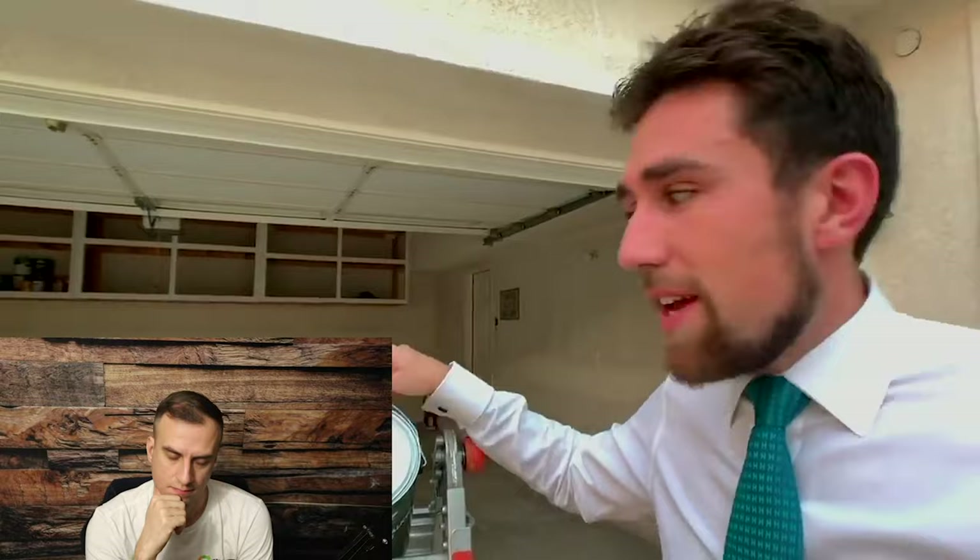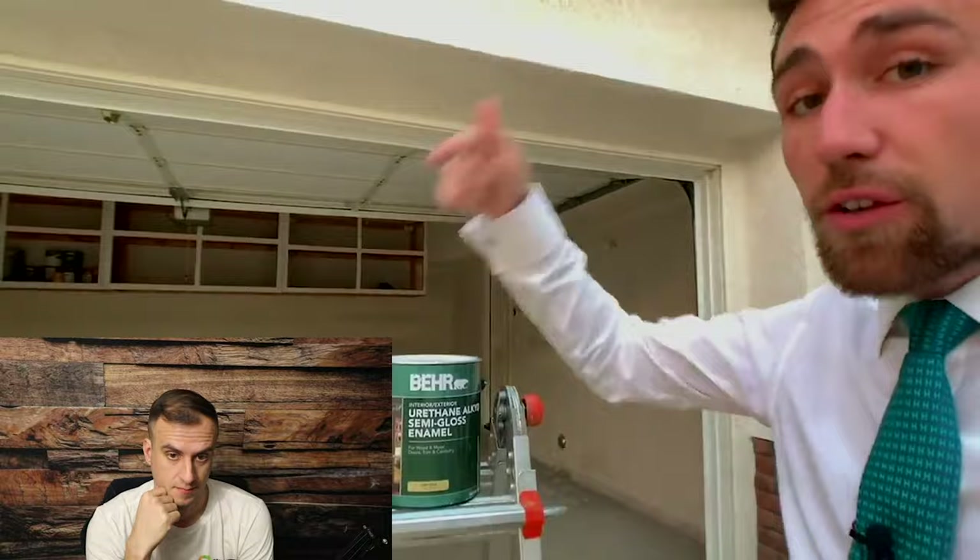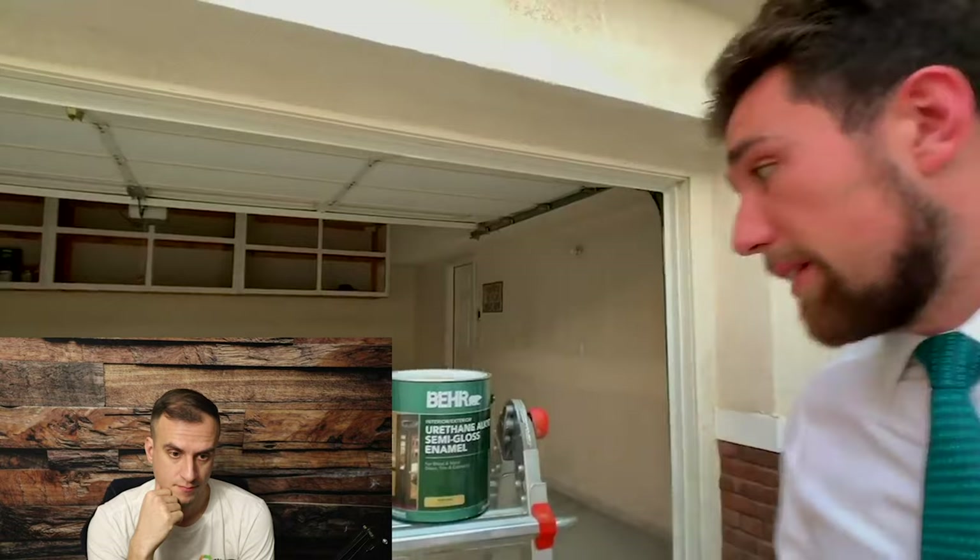Kevin says very importantly he's going to give the exact color and product to buy. It's interior and exterior — he loves using things inside that are rated for exterior as well, feeling it means more durability. He's not sure if that's correct, but to him it was very important.